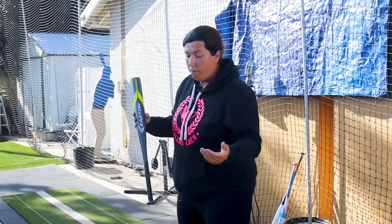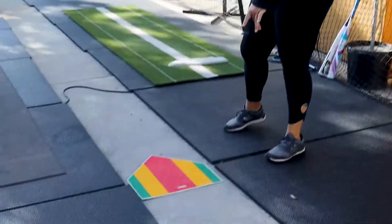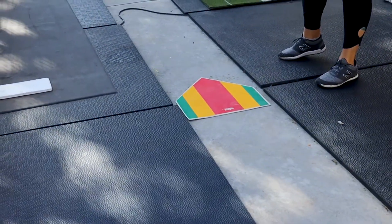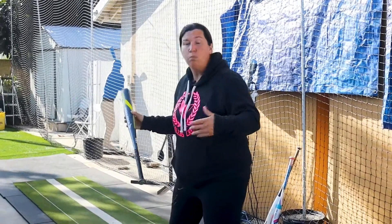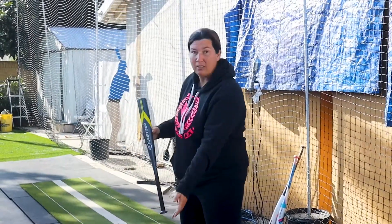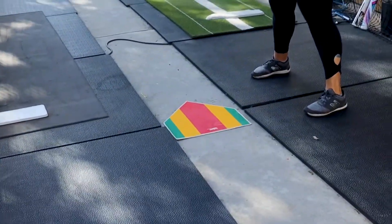The method that works best for me and my girls is looking at the size of the bat based on the swing in comparison with the plate. For this, you will need a home plate — you can get one of the throwdown home plates from any large retailer: Target, Walmart, Amazon, or anywhere they sell sporting goods. They will have a plastic throwdown plate.